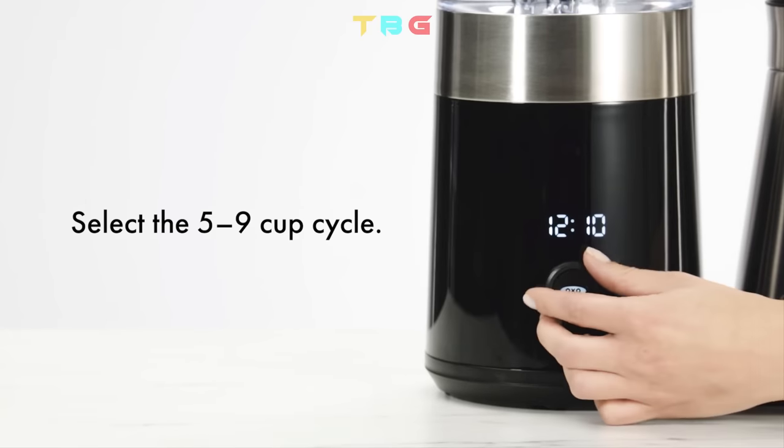Fill the water tank to the maximum fill line, select the cup cycle, and press the Oxy button to start.